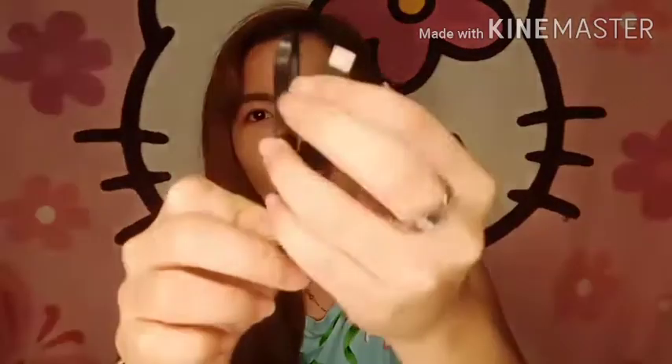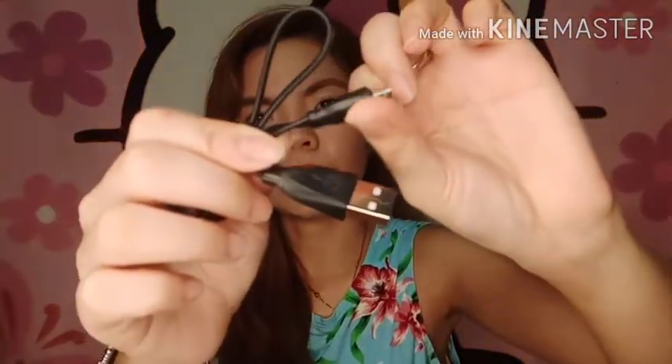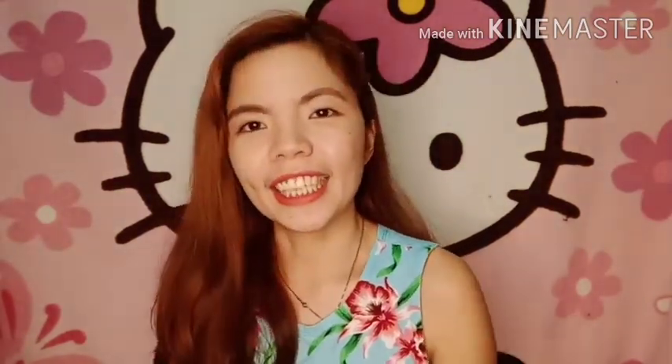And then, ito yung cable wire na pang-charge — yung parang sa Android na connector. Syempre, meron tayong manual. Ang problema sa manual, hindi siya English. So, kinapa ko kanina kung paano siyang gamitin. User-friendly naman siya. Start na natin ang pag-try ng ating Hello Kitty Air Dots.